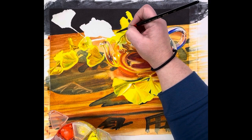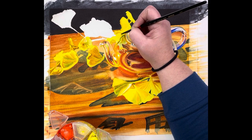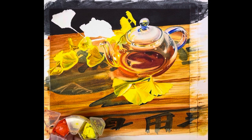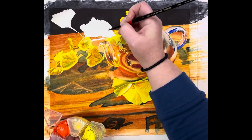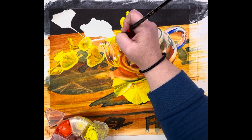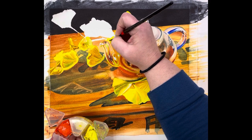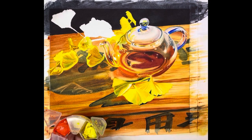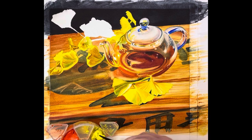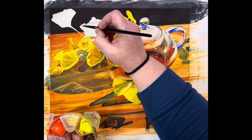I'll show you this version alongside my one with green leaves at the end so you can decide which you prefer. I just like to change it up when I paint something more than once with the same size so they're not the same painting. I never want a collector to be unhappy if I've sold a painting and I repaint it — lately I've been revisiting things I painted ten years ago, so I tweak it a little.